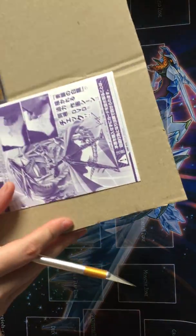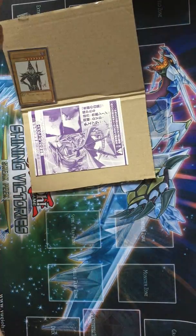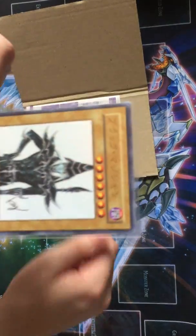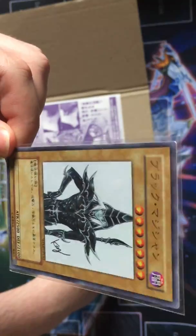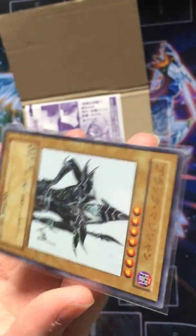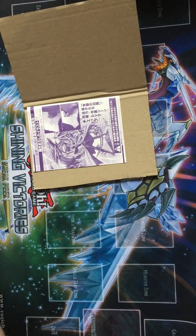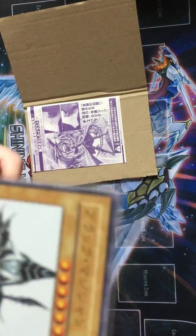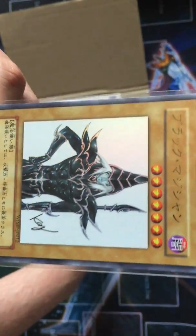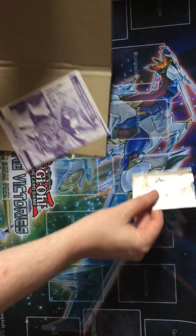I'm really cautious of breaking it. It's sealed! First off, we have this - this is the Shonen Jump Dark Magician. We actually do have this in English, but this one was like a third of the price. And the Japanese one's also pretty cool. And since I was ordering from Japan anyway, I thought may as well. It's signed by the artist. So that's really cool.